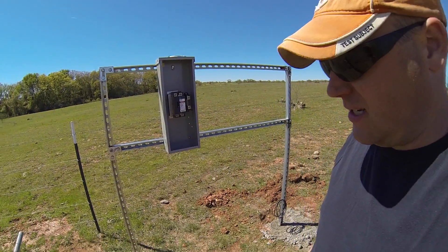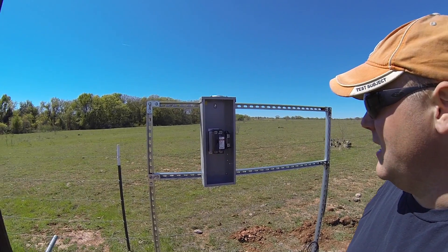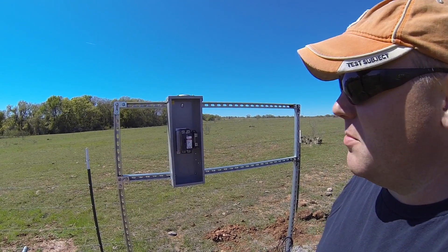Getting started on part two here. The concrete has had plenty of time to set up, so now I'm getting everything laid out on this frame. I'm going to hang it and get the welder out and make this permanent.